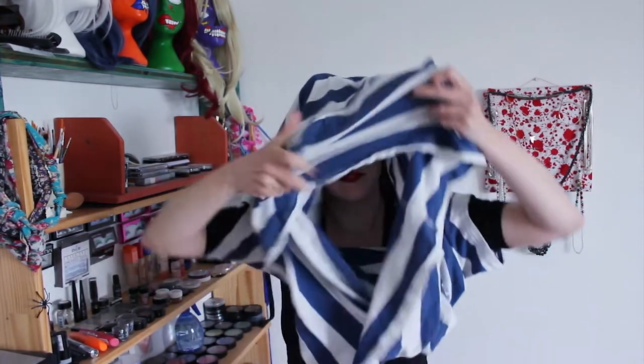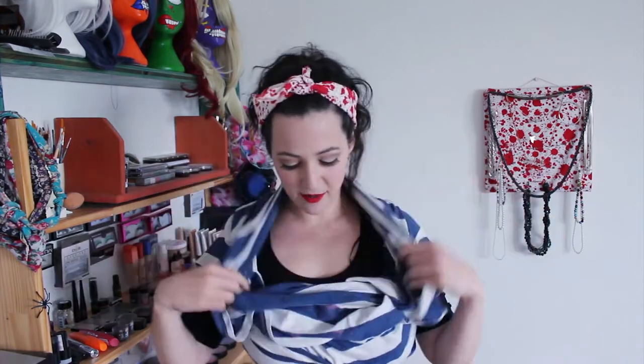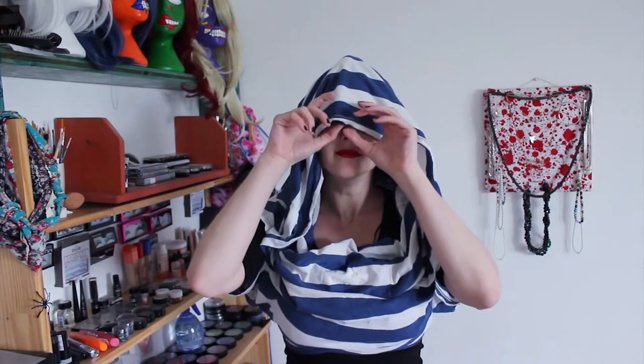All you need to do is put it on upside down. Here's the neck — pop your arms through the armholes, pop your head through, try not to mess up your hair too much, pull it down and you have a nice shirt situation. Then you can pull up the back and you've got a perfect hood.